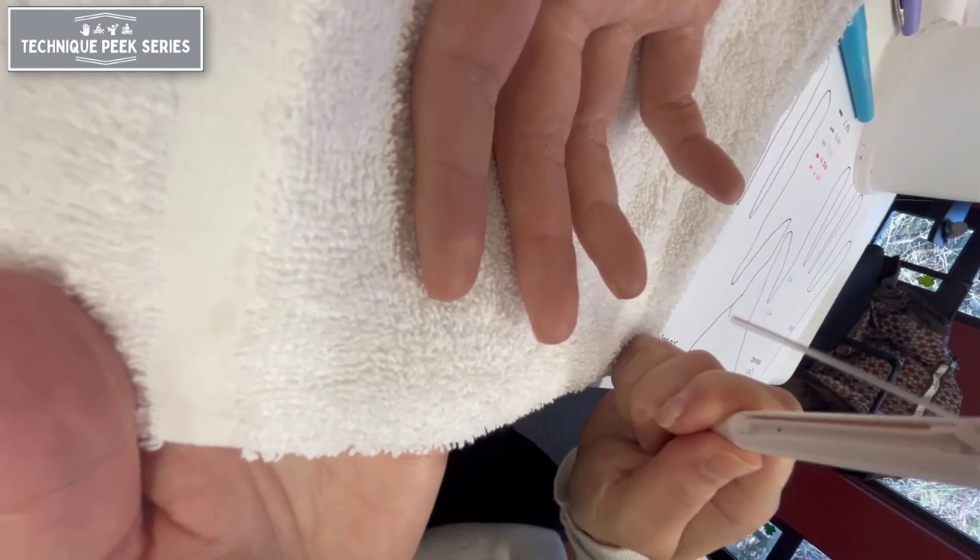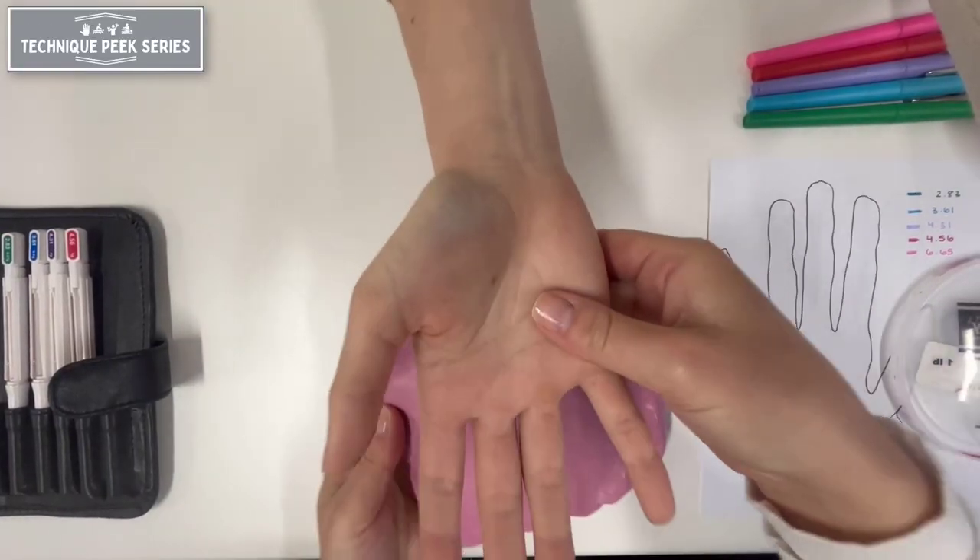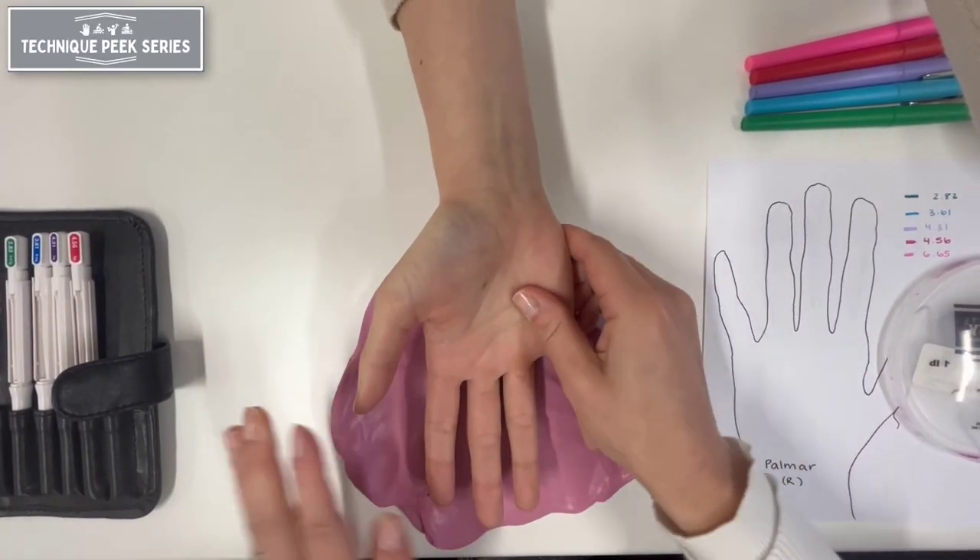When properly supported on a towel or putty, you can apply pressure with the monofilament and no movement of the finger is noted.